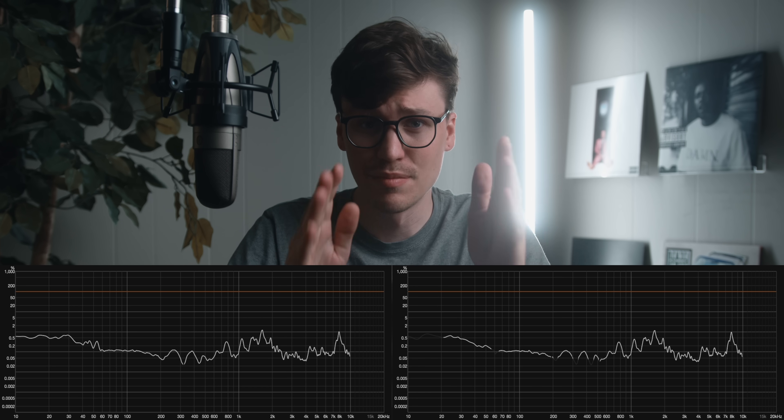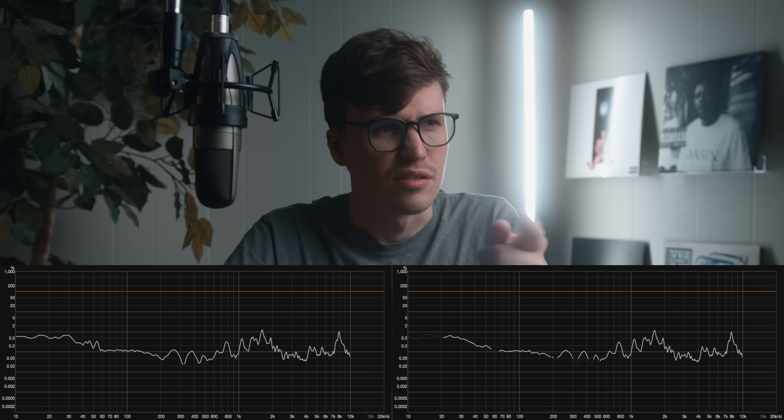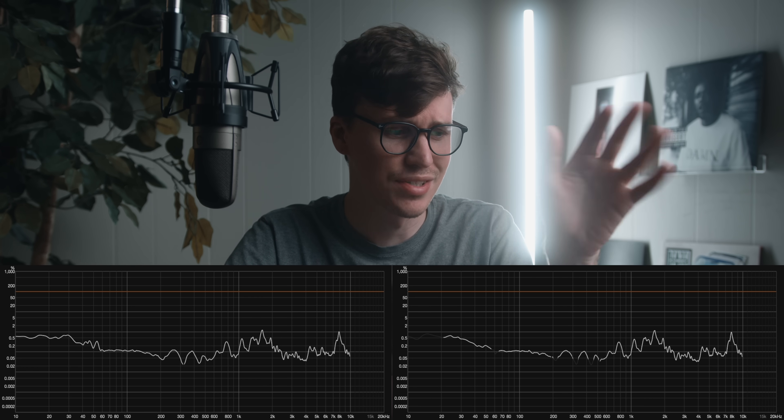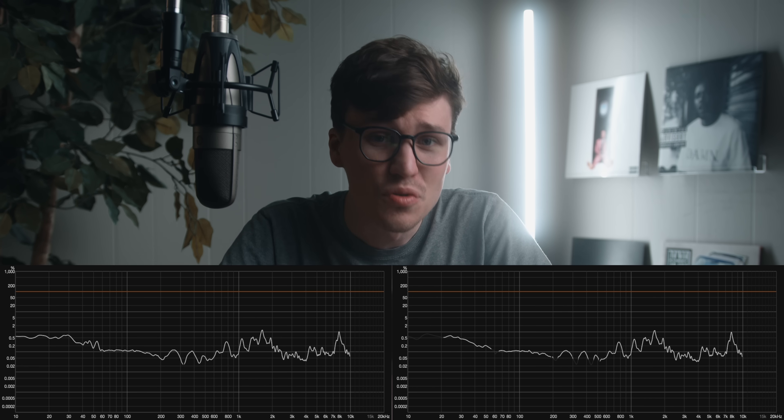I measured one of these headphones on the MacBook's output, and another on the Topping A90 — an amp known for being really clean — level-matched to the maximum volume of this MacBook. And as you can see, which one's which? Running tests again and again, we see little differences and wiggles across the board, but the level of distortion is the same. This doesn't appear to be adding any distortion compared to something like a Topping A90. If it is, it's definitely not within the audible spectrum.